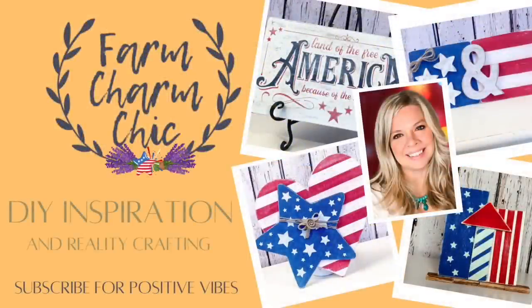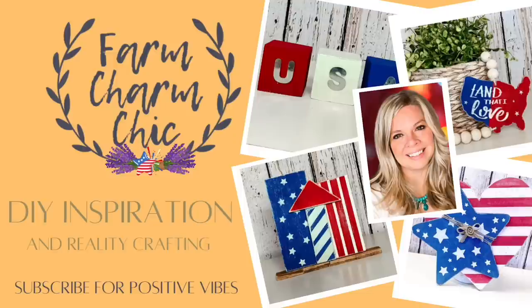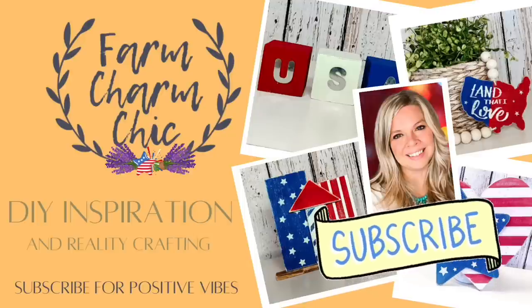Hey guys, welcome to Farm Charm Chic, I'm Emily. In today's episode I have 10 beautiful stars and stripes themed DIYs for your patriotic decor. If you like crafting, DIYs, dupes, hacks, thrift flips, or just creating in general, I would love if you would consider subscribing. If there are any projects in today's video that you like, remember to hit that thumbs up button. But let's make some DIYs.